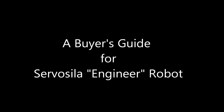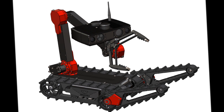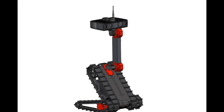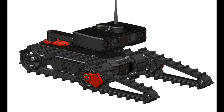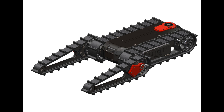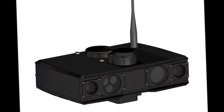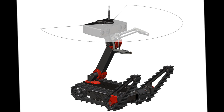The robot ServoCela engineer comes in many different configurations that meet requirements of various mission profiles. This video will guide you through the process of choosing a configuration that meets requirements of your concept of operation or target applications, and fits your budget. The following components are configured individually.